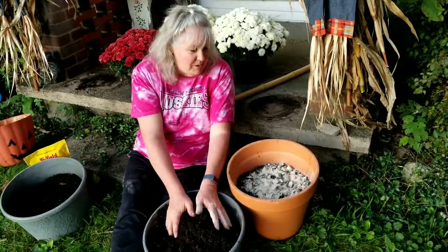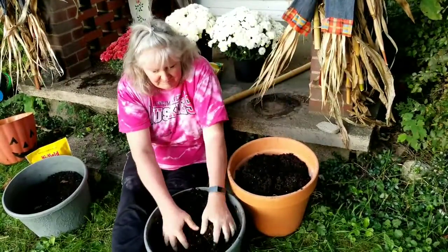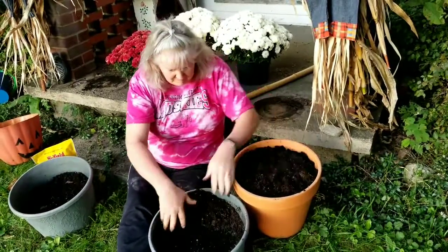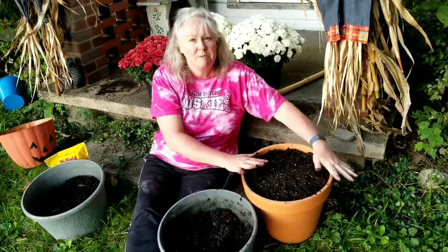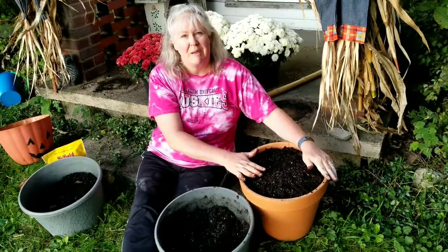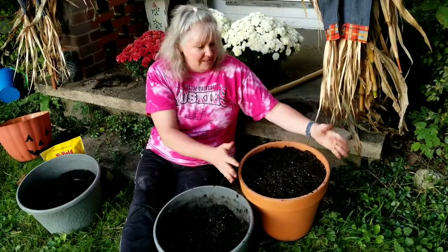Now we're going to just fill the pot the rest of the way up to the top with dirt. I'm going to take this pot inside on my porch where it's protected from the weather, but it'll still get the freezing cold temperatures and sunlight. I'm just going to leave it on my porch for the winter and bring it outside probably the end of March, beginning of April. So that's it — the tulips have been transplanted and I'm done with that part of the project.